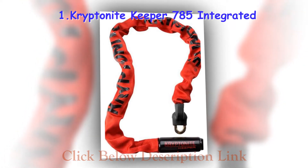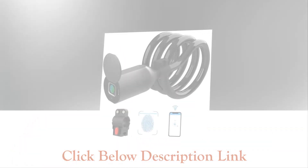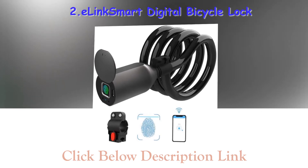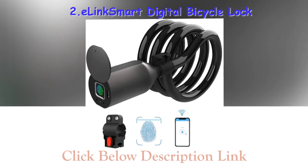Firstly, you have to understand that there is no such thing as an unbreakable lock. Each and every lock is breakable by the use of the correct tools and techniques. Good locks are much harder to break, so thieves often wonder why take such a big risk.